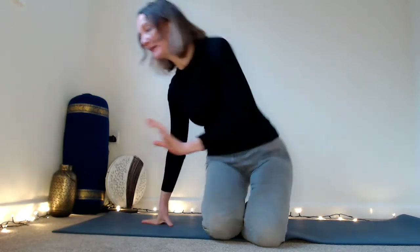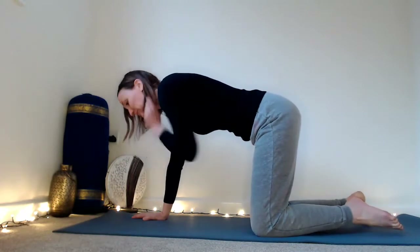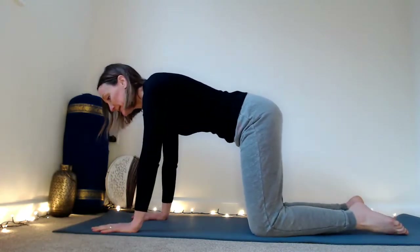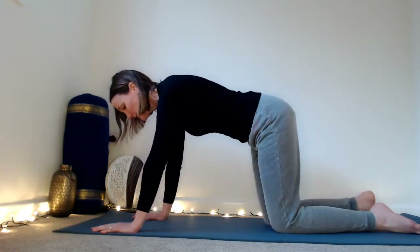Hello, I'm just dropping in to give a few tips for taking weight into the hands. A lot of people find the weight coming down when we come into poses like plank or downward dog quite strong in their wrists, so I just wanted to share a few little tips with you.